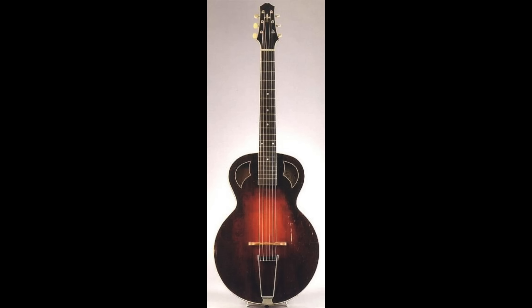His grandfather gave him a 1918 Gibson Army Navy Special, as we can see in this photo. Soon after, he began lessons at his mother's insistence. Randy was six years old when he picked up his father's very old guitar — he didn't even know how to hold it. After just nine months of attending lessons, his teacher told Randy he couldn't teach him anymore, as he had nothing left to teach.